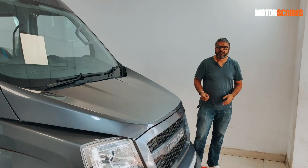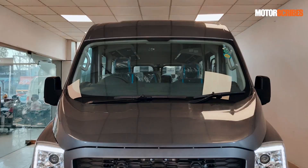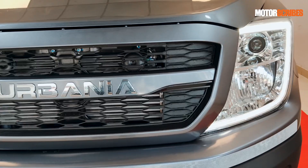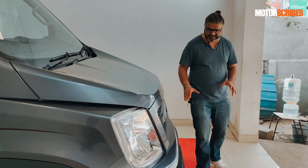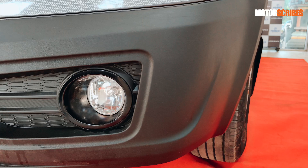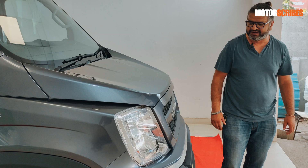From a design perspective, you can see that Force has gone all out to give you something that looks very modern, very international — something that would fit right in in Europe as well. You've got these massive headlights, this beautiful grille with a center line that has Urbania plastered on it, a nice low bumper conforming to crash test norms, and beautifully housed fog lamps right down here.